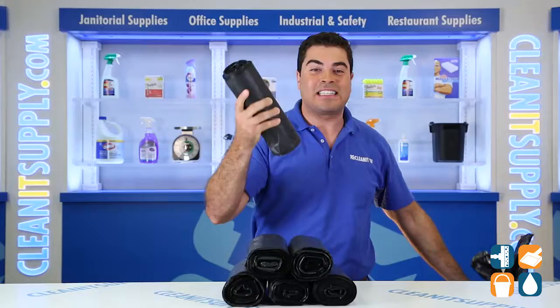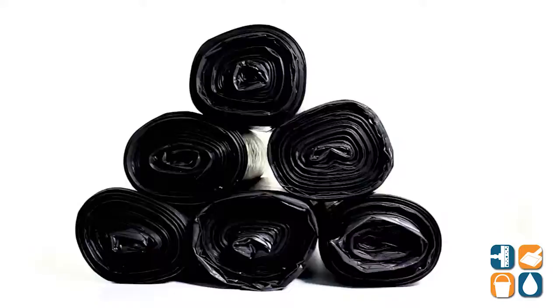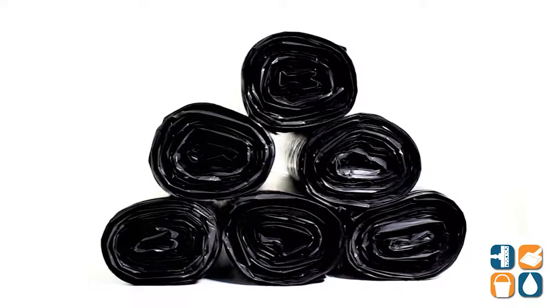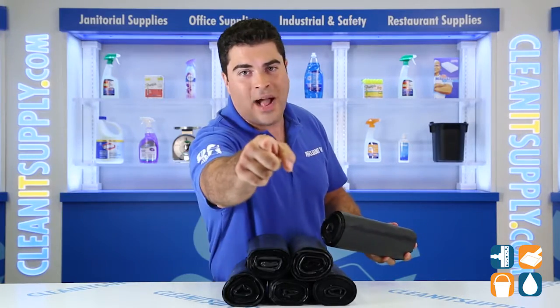There you have it folks, the Interplast 3860 K22 60 gallon 22 mic black trash bags, 150 bags per carton. And always remember, subscribe below to get in the know. I'm Sam Pio and you're watching CleanIt TV.